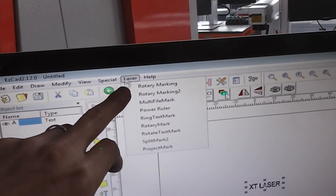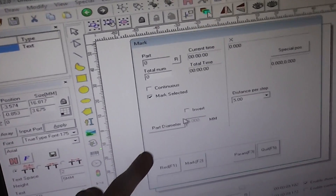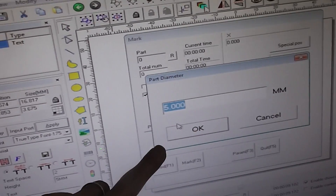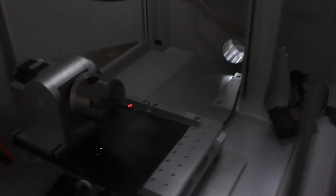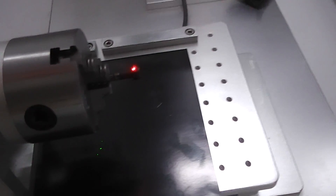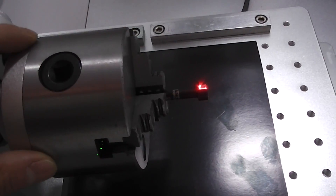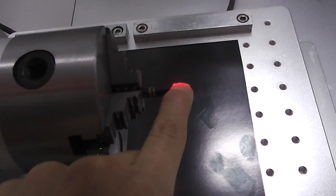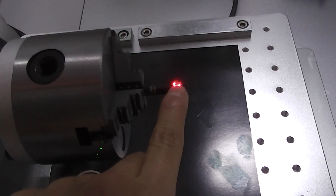We choose laser here — it is rotate text mark. Then here you input the diameter. This red indicator shows you that you must keep this position in the middle of your product. Keep this in the middle of your product.